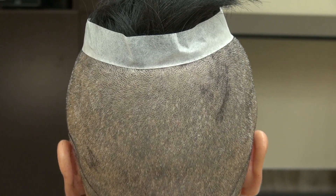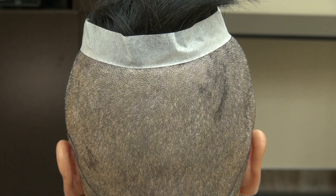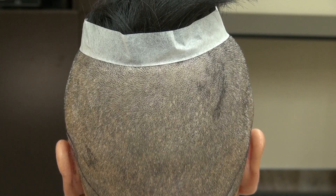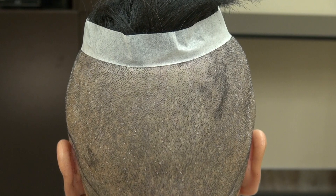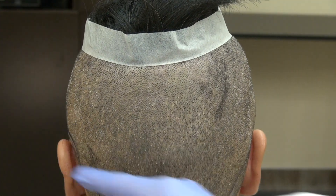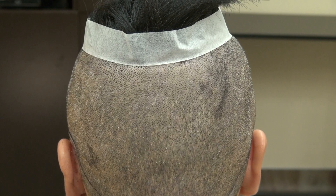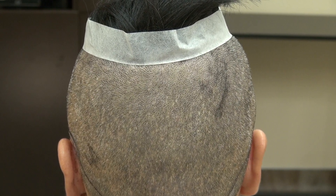The FUE is popular because the scar is less visible, and when the patient wants to wear the hair short, it's hard to see. On the other hand, the strip method will leave a linear scar from ear to ear, which can be visible and easily seen if you cut your hair short.